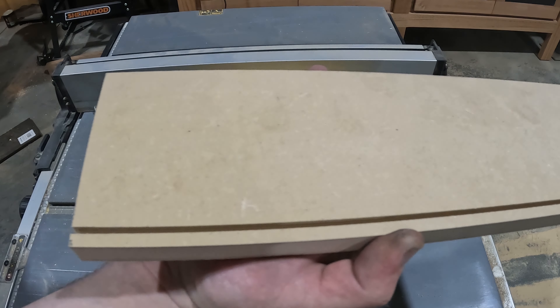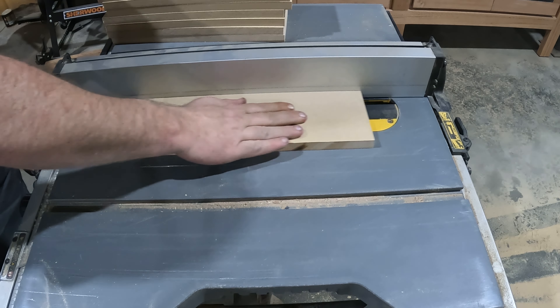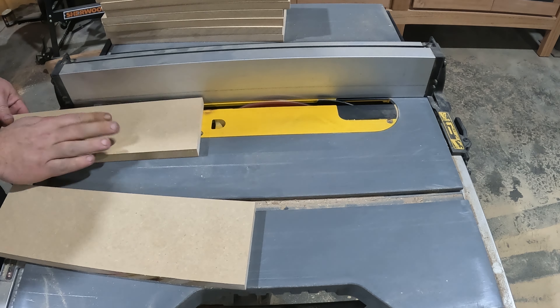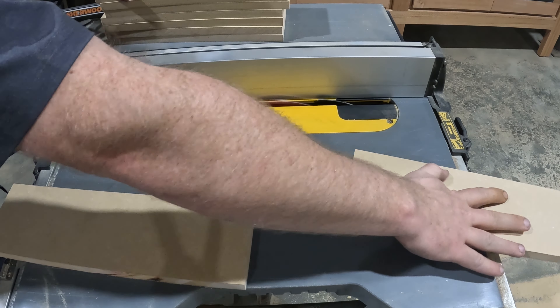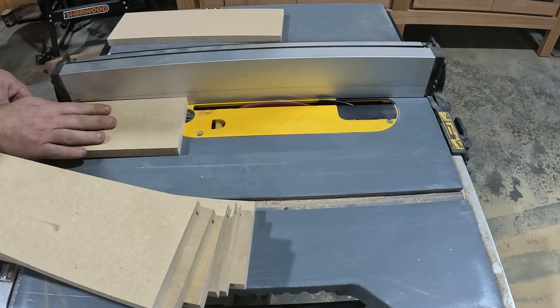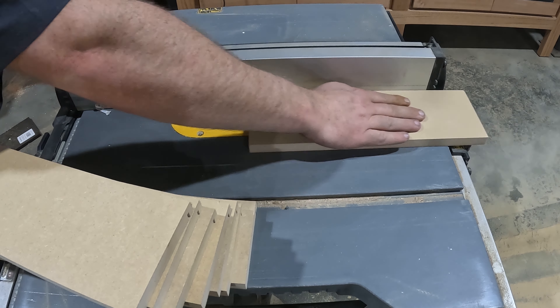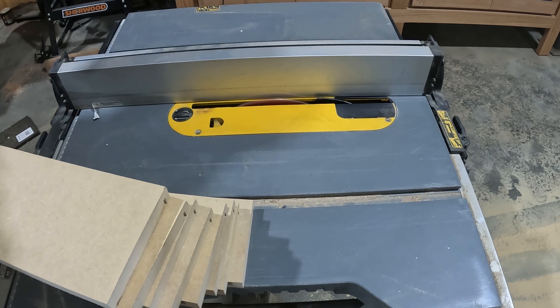Now that we have the body of the trolley together, it's time to get the drawers made — the whole point of this was more storage, wasn't it? We start off by ripping down some 16mm thick MDF and cutting a dado into the bottom of all the pieces. This little slot is going to hold our drawer bases nice and snug, and also has the added benefit of helping hold everything in place while we join them together.